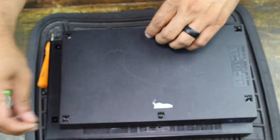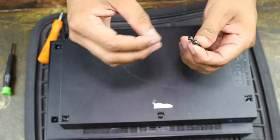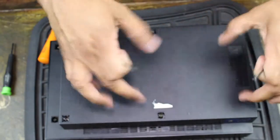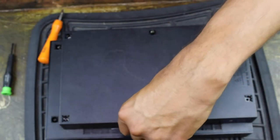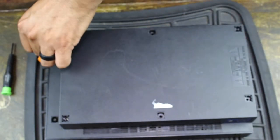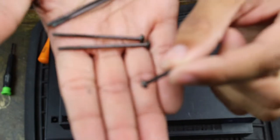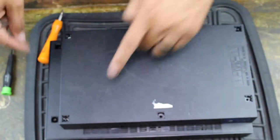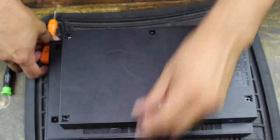Once you get all eight screws out, remove them and set them apart in different locations. These four here are going to be the longer screws, and then you have four smaller screws. So you've got four longer screws that go to the four points right here, and then the smaller screws go in the corners. Just remember that whenever you put it back together.